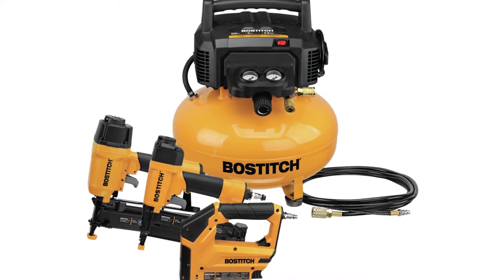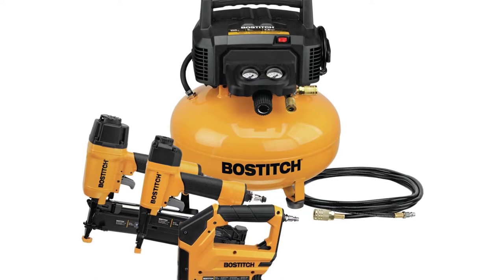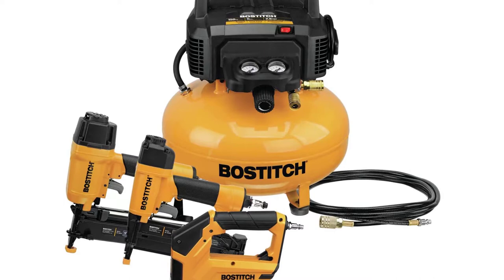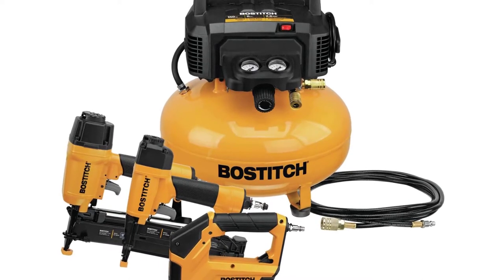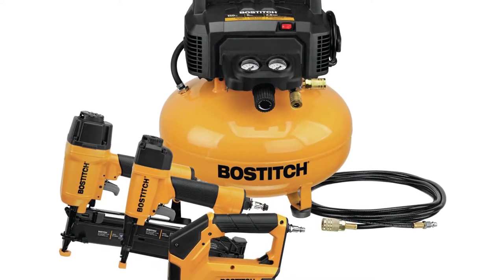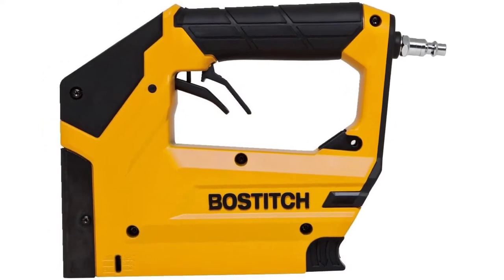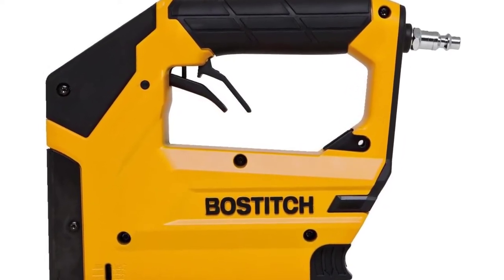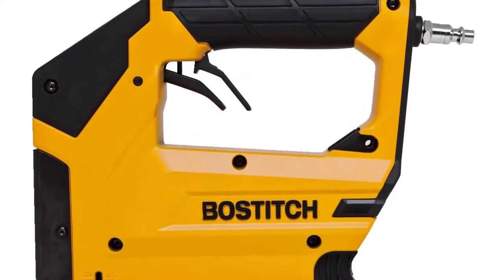Bostitch air compressor combo kit. The BTFP02012 is a six gallon, 150 PSI, and 2.6 SCFM with a high efficiency motor. Brad nailer: the SB1850BN drives 18 gauge brad nails from 5/8ths to 2 inches for a wide variety of applications.